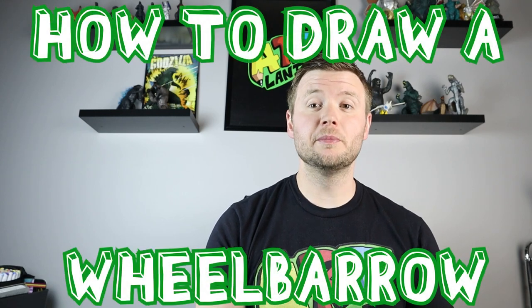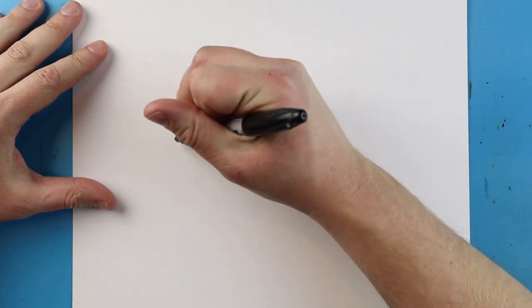Hey everyone, how's it going? In today's video I want to show you guys how to draw a cartoon wheelbarrow. Hope you guys follow along and enjoy this video today.